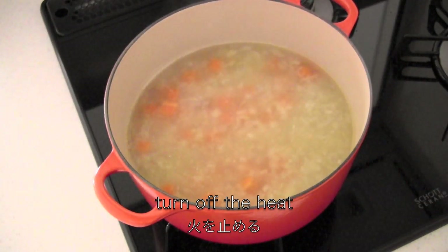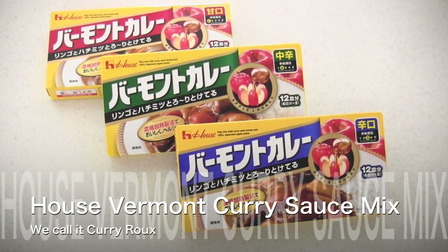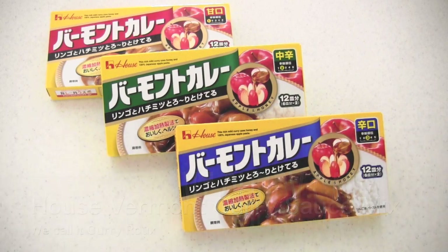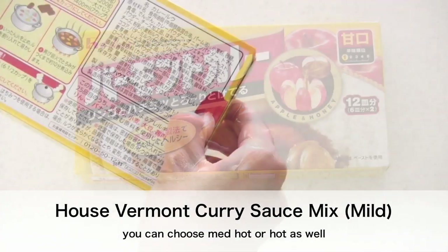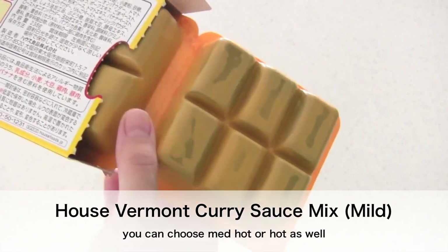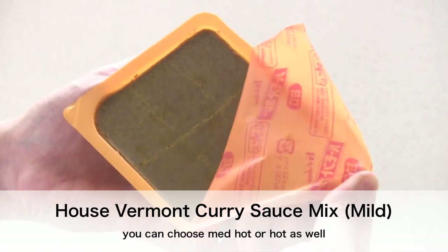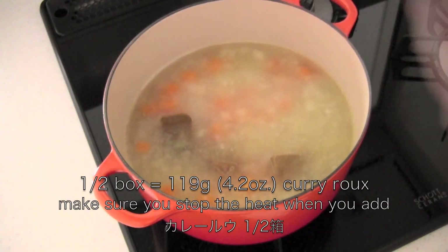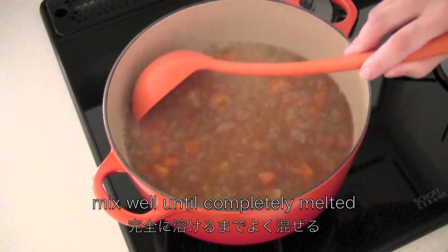Turn off the heat and it's time to add the curry. This is House Vermont's curry sauce mix — we call it kareeru. It's available in 3 spice levels and the packaging overseas is almost the same, so I hope you can find it. Today I'm using mild curry because it's not too spicy and it's perfect for kids. Break up the kareeru into the pot — make sure you stop the heat when you add it — then mix well until completely melted.